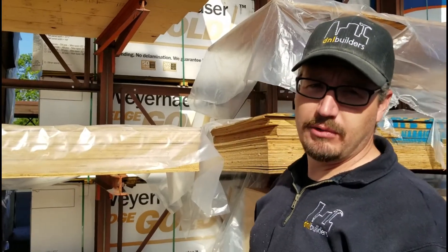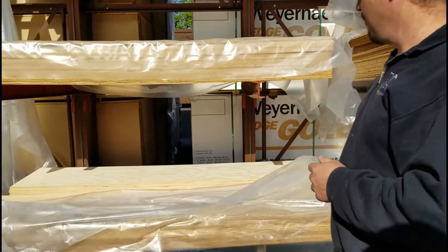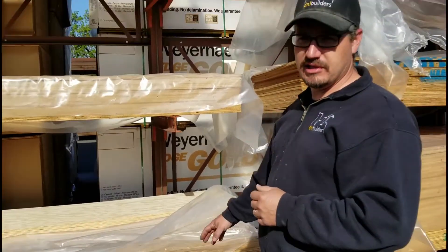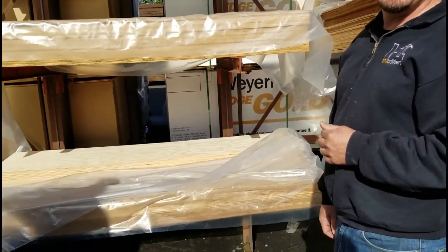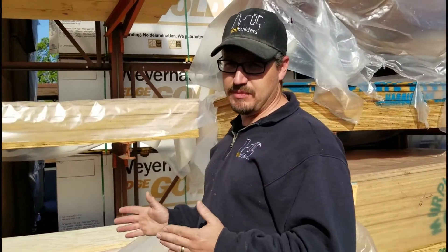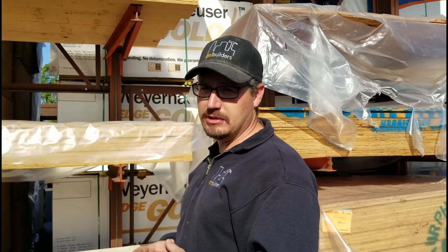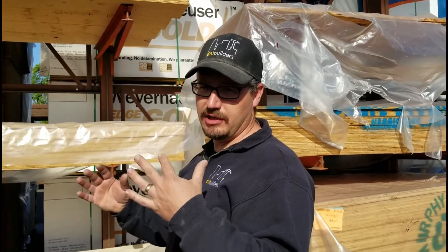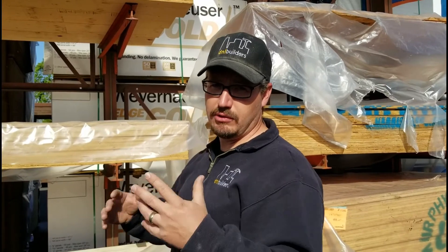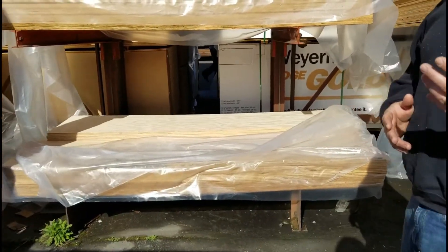We're at the lumber yard now. We're getting some material to build those columns. And for the bottom, we're going to use this half-inch pre-cut just so we can build a base around it. And once we get that base built, we're going to wrap that around with building paper — it's going to be waterproof material. And then we can do chicken wire, do our stucco, whatever we're going to do. If you're going to do a rock facade, we're just doing the wood framing part.